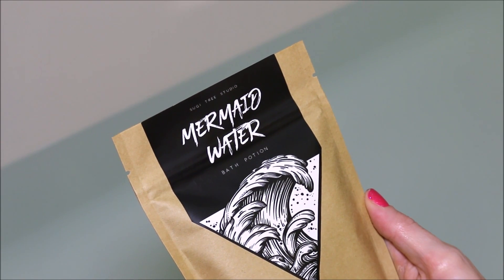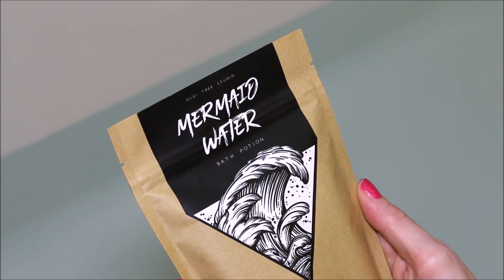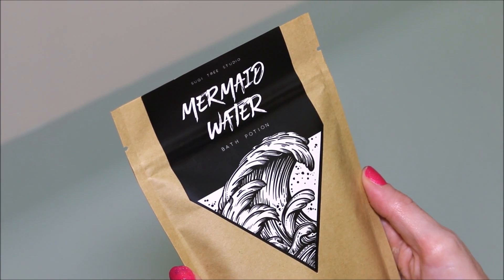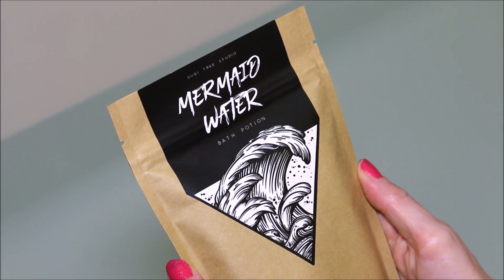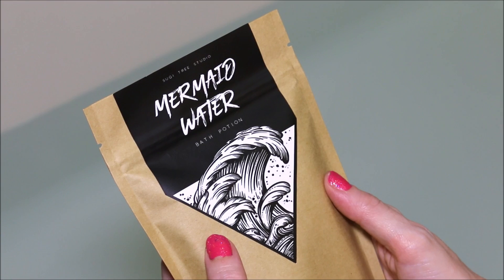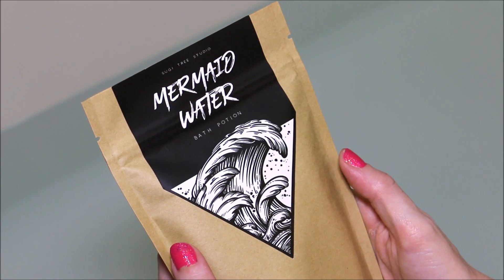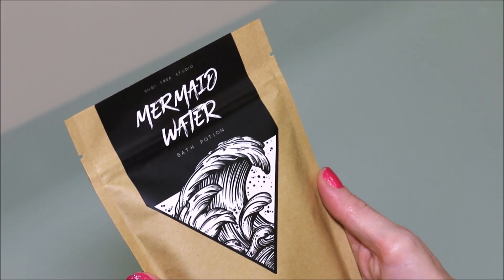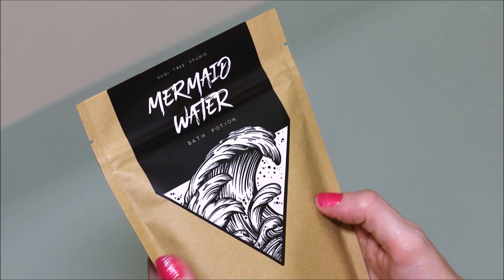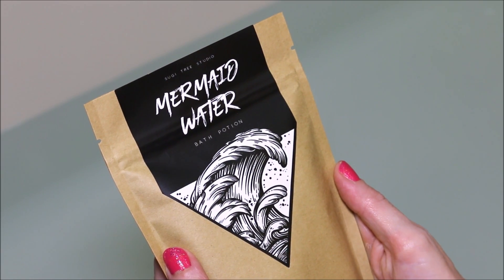Hi guys, today I'm going to be doing another demo of the Sugitree Studio Bath Potions. This one here is called Mermaid Water, and I am just super anxious to pop this open and see what it looks like and sniff it. They say you can use these up to like six baths, but that's not how I do things over here on my channel — I like to do things in excess. This is a Canadian-based company, so with the currency rates, this would be about $11 and some change for this packet.